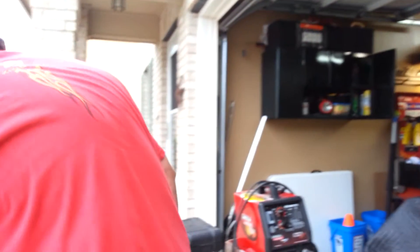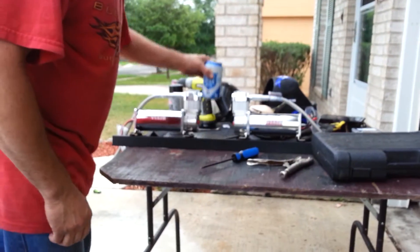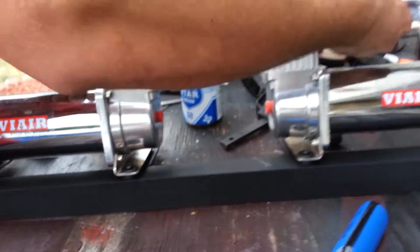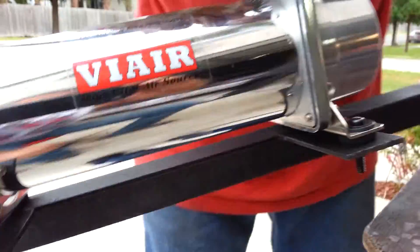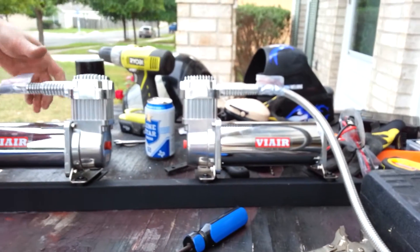Alright, making another video, update on the airbags. Right over here, made this bracket to house the compressors. Custom, custom built. Nicola and me, we built this.